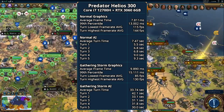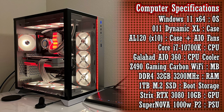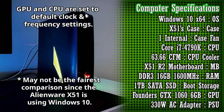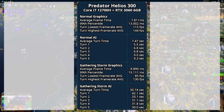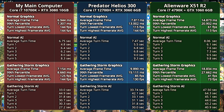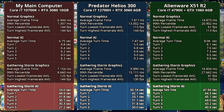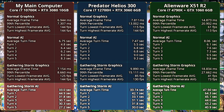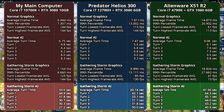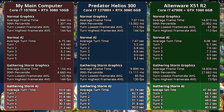These numbers aren't impressive without comparison, so I also ran the benchmarks on my main desktop and my Alienware X51R2 with the same settings. The Alienware gets outperformed by the newer computers, especially in graphics, but wasn't far behind in the normal AI benchmark. In the Gathering Storm AI benchmark, my desktop and laptop averages are very similar — in turn 1 my desktop took 2 seconds longer than the Helios, and in turn 5 my desktop beats the Helios by about 3 seconds.